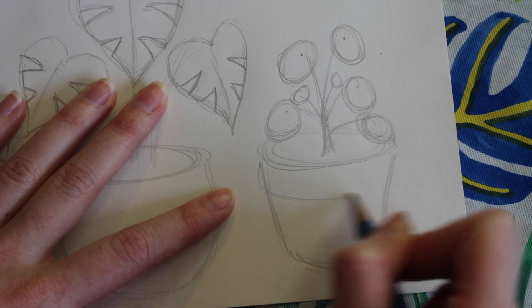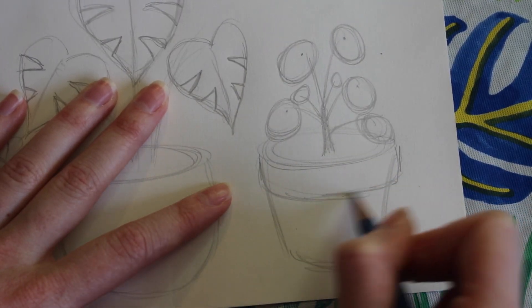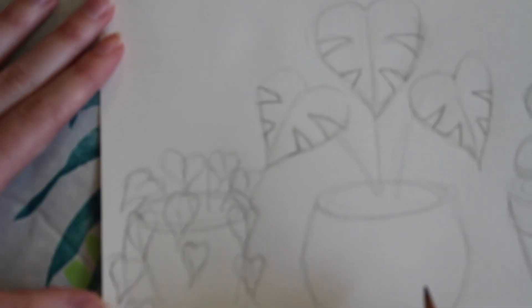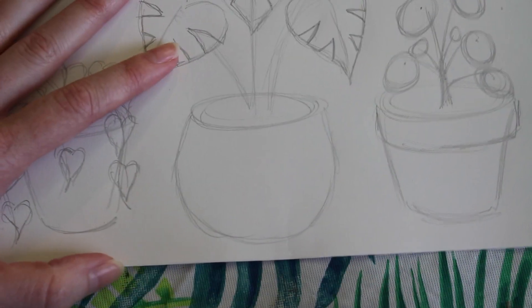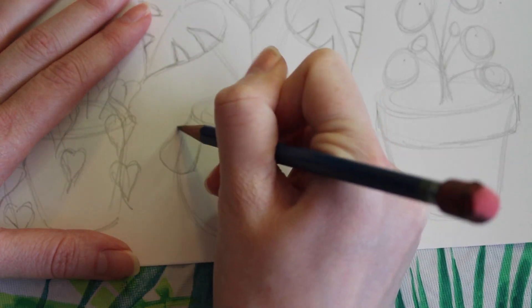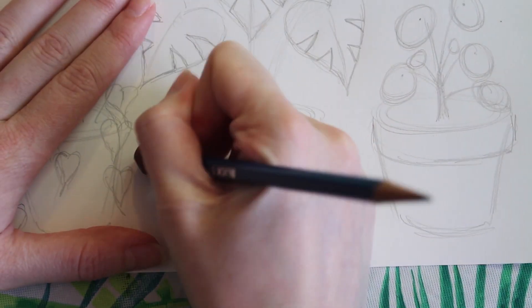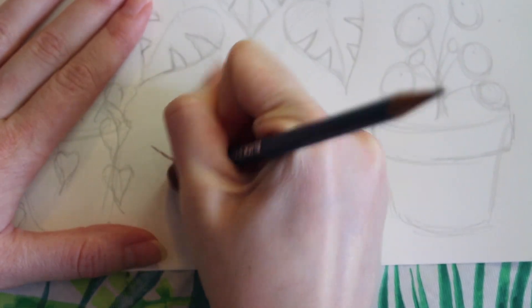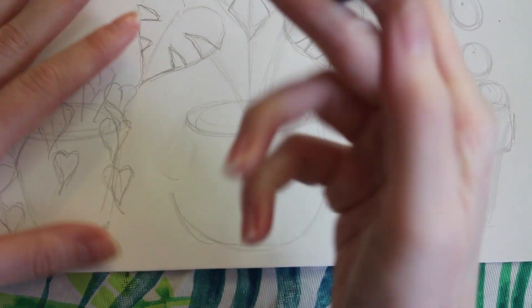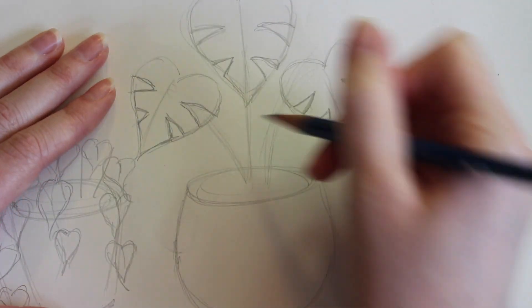Now I'm going to start adding some details to the planters themselves. I'm going to draw a little lip on this one to make it look like a terracotta pot. In the middle, I'm going to give handles to the basket. I started out making the handles kind of go down at the bottom, but I decided it kind of looked like dog ears and it wasn't exactly what I wanted. So feel free to play around with your designs on your planters and on your pots and see what you like.